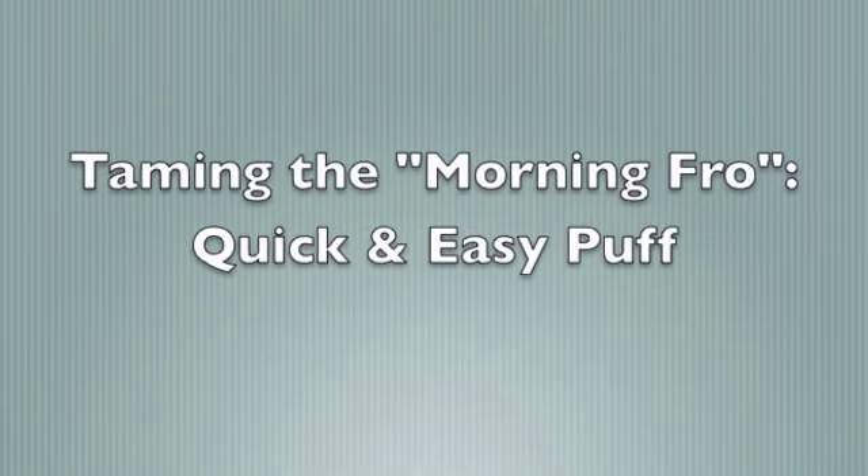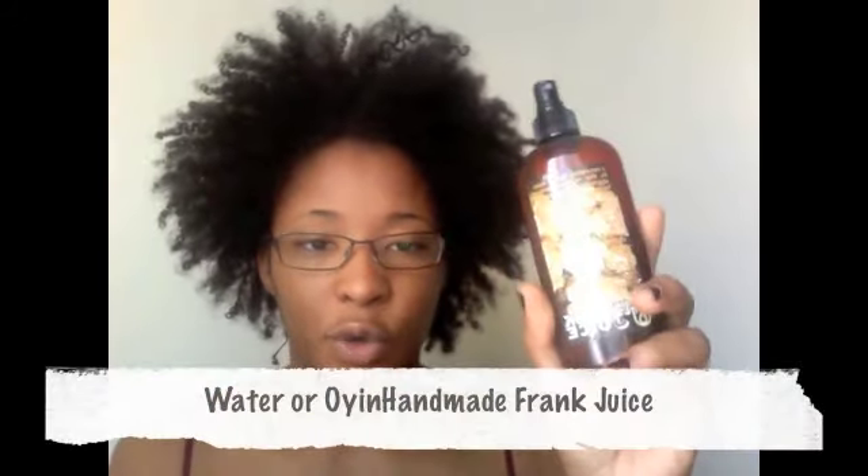I just want to do a quick video to show you how I pull my fro back in the morning. Just from waking up, it's a mess. So all I'm going to use is water.